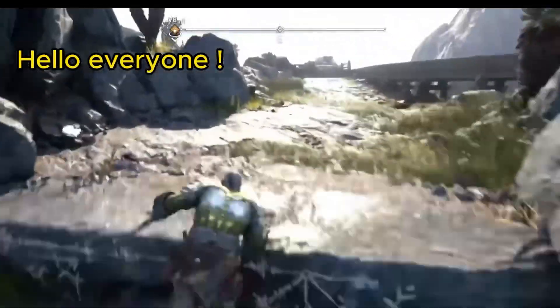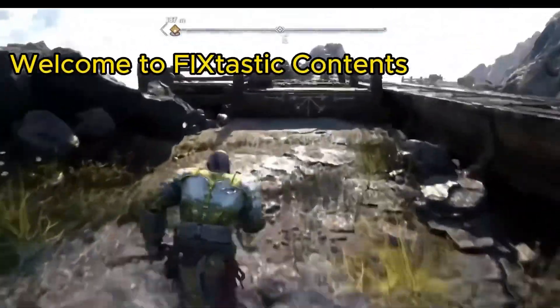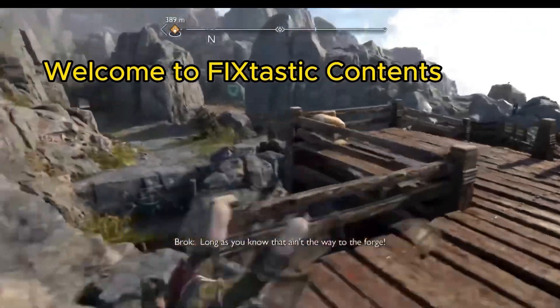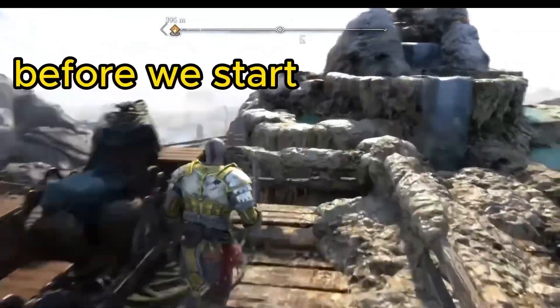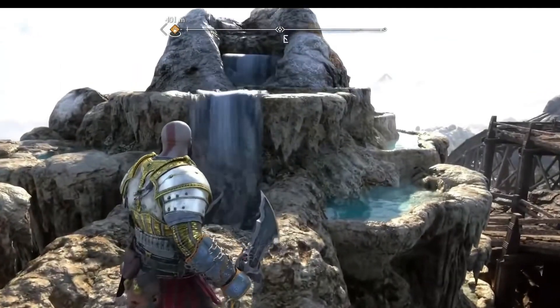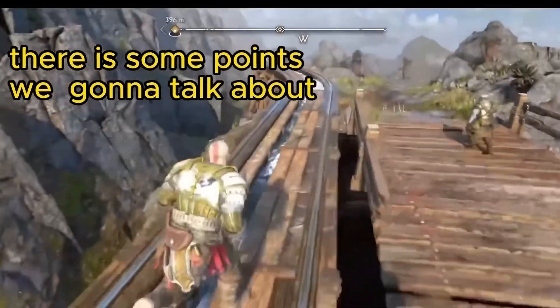Hello everyone, I hope you're all doing well. Welcome to Fix-Tastic Contents. Today we are going to talk about jailbreaking PS4 on 9.0 or below. Before we start, there are some points we're going to talk about.